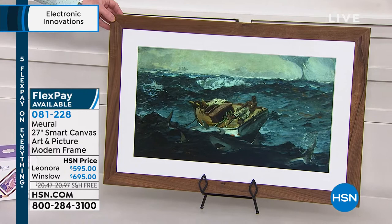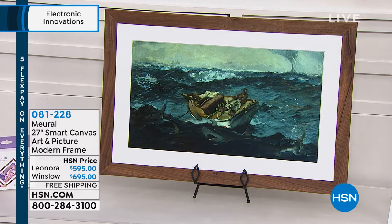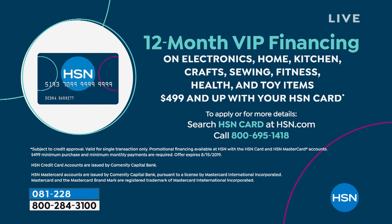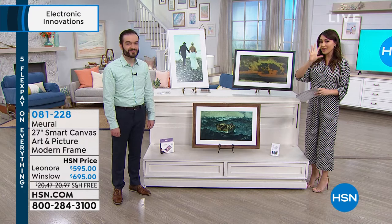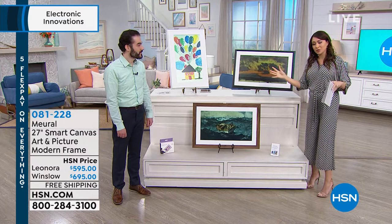Both of these are going to be available on five flex payments with free shipping and handling. But if you have an HSN credit card, we are going to offer this on a 12-month VIP financing — which breaks it into $49.58 per month for the Lenora, and $57.91 for the Winslow. You're going to get the canvas, the power adapter, the swivel mount, and one year subscription to Mural, giving you tens of thousands of artworks at your fingertips. After that, you can subscribe for a nominal fee of about $49.